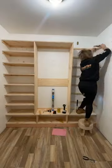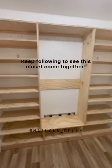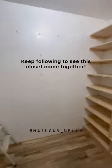I added all these little ledgers and a bunch of shoe storage, and here we are. Keep following along to see this closet come together — we'll be working on this section next.